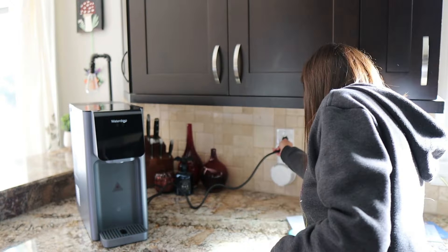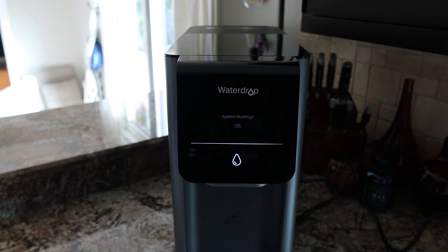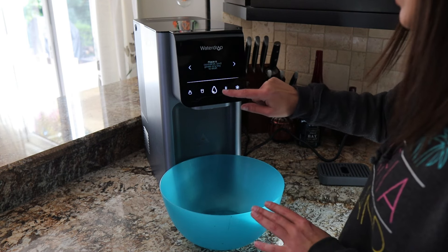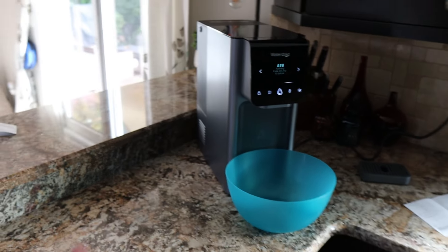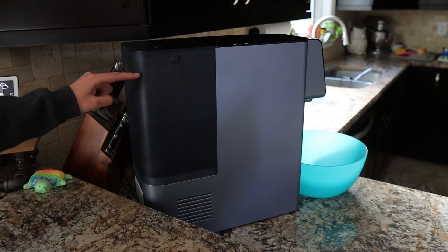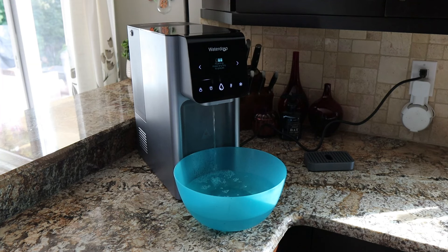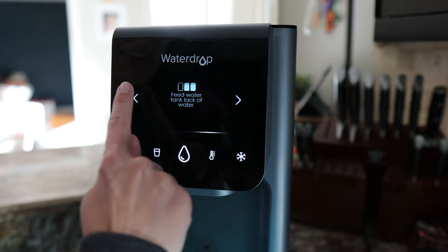As with most water filtration systems, we need to flush the dispenser before we can actually use it — it takes about 30 minutes. Plug it in. The screen says hello, then prompts you through system flushing. It asks you to place a container and press any key to start, then walks you right through it. After a minute, the tank is already half full — that half gallon must already be in the machine getting filtered. We're supposed to do this process three to four times. We're done with one cycle, and it seems very intuitive. I think if we do it two more times, we'll know we're good.